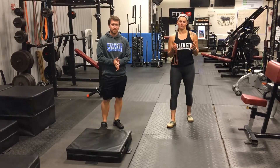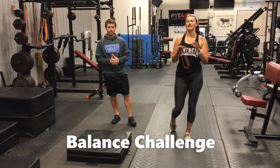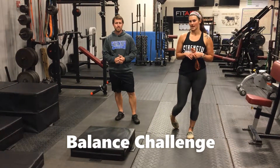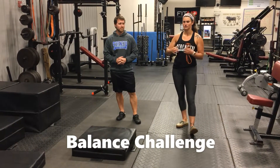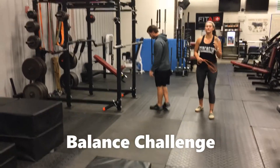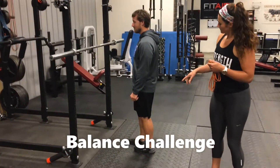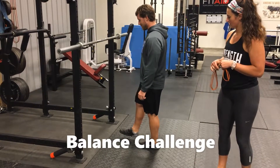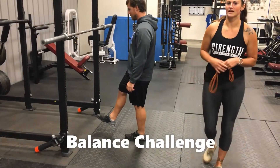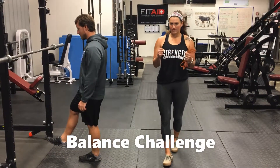The last one, which is my favorite, is the balance challenge. This one is going to be part of your at-home workout every single week throughout the whole 12-week program. I'd also want your partner to time you. You're going to find something to hold onto if you need to, but I challenge you to try it without holding on. Get on one foot and balance the best you can, squeezing your core.